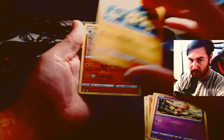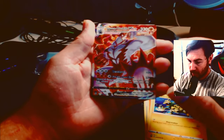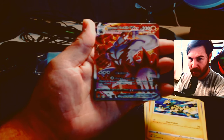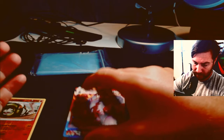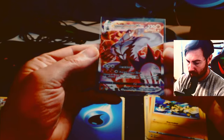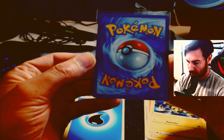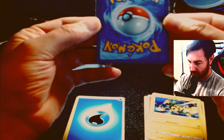Electabuzz, a holographic Sandaconda — okay — oh my god, Single Strike Urshifu VMAX! Oh my goodness, this is a massive hit! This is a huge hit — I'm definitely gonna sleeve this right away. Oh my god, guys and girls, we just pulled an absolute banger out of this pack! I think this is the one worth a couple hundred bucks. I have one similar to this but this one looks better. Look at the centering — it's spot-on! Really nice centering. This is gradable!